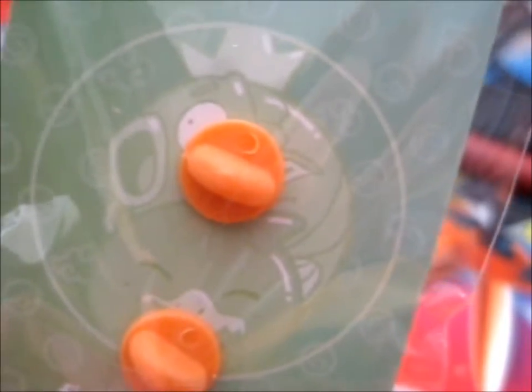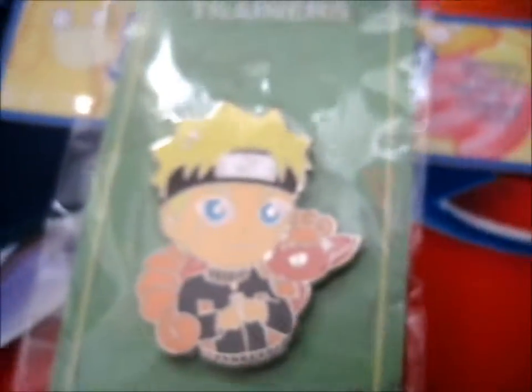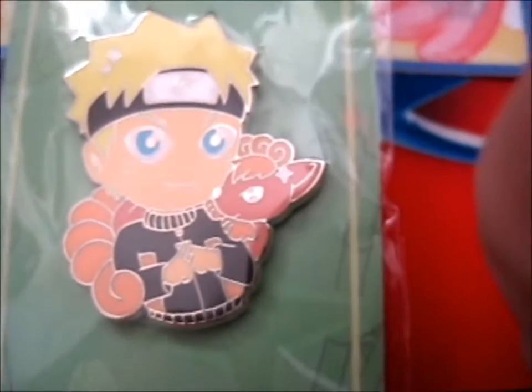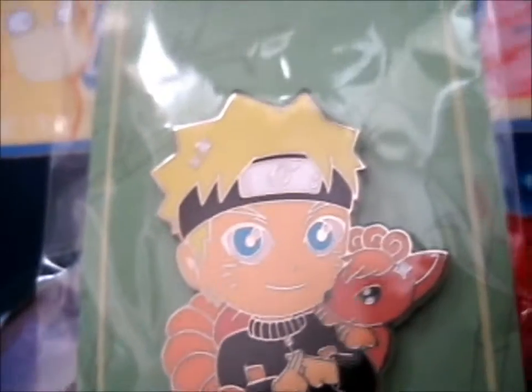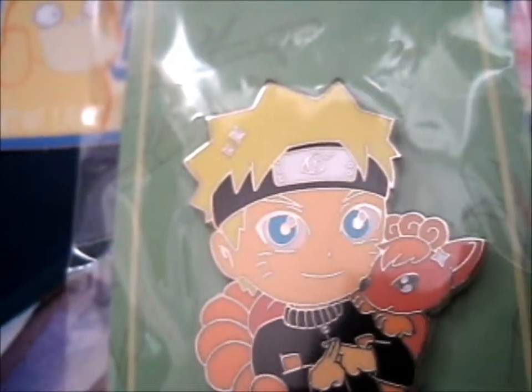I might get the Jiraiya and Greninja combo next. At the end here, I'll put up their main Kickstarter picture that I made into a PowerPoint thumbnail thing. You'll see that at the end of the video, which is basically now.